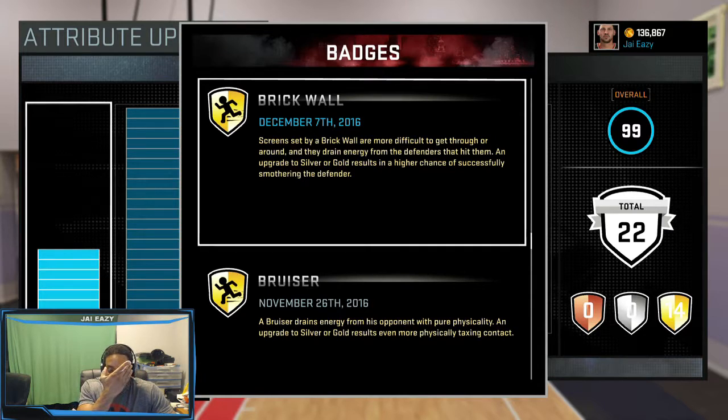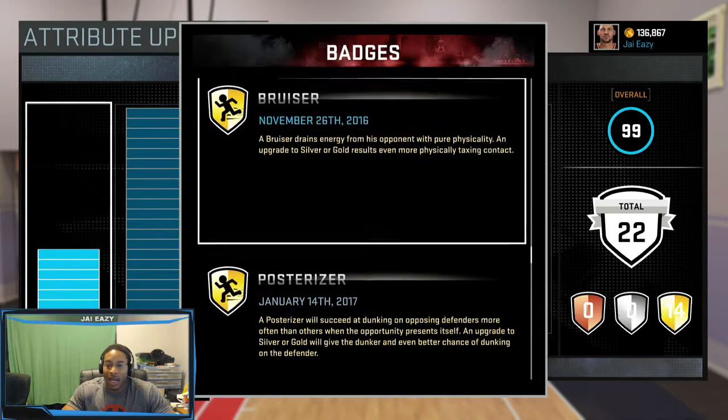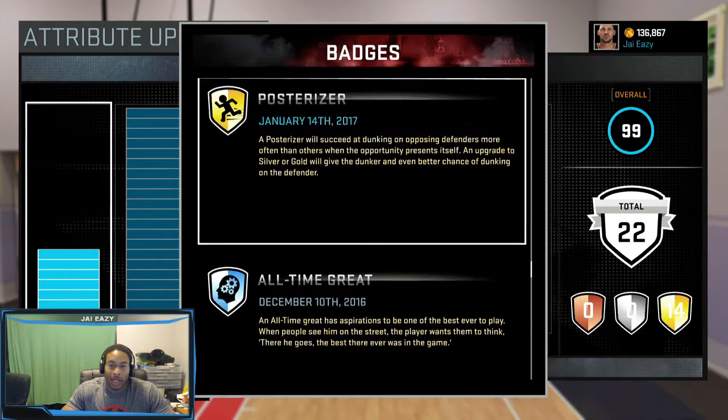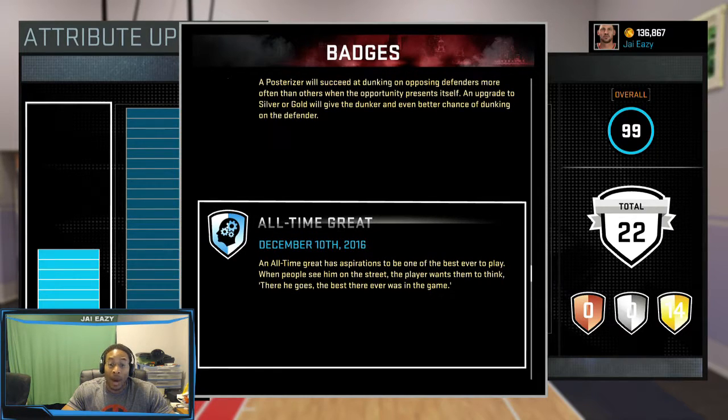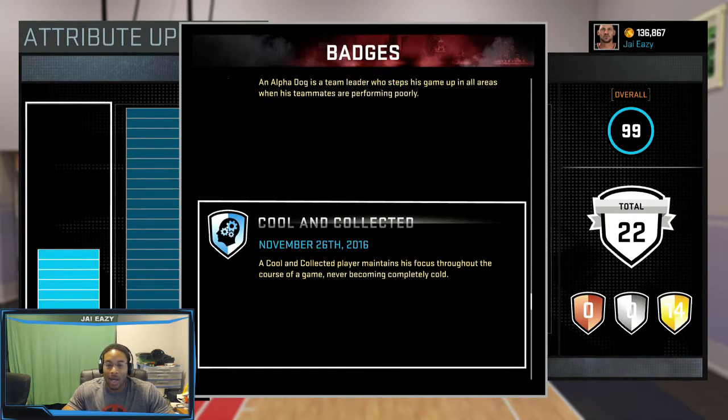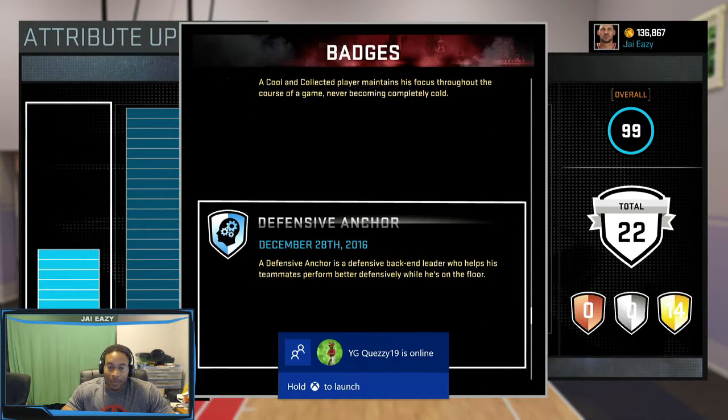Brick Wall so you can set picks and illegal screens — I've noticed when you got Brick Wall you get a lot fewer offensive fouls called on you because it lets you set the screen about a half second later and you're still good. Bruiser — you gotta have that so you can lean on your opponent and wear them down. When you're leaning on guards you just keep dunking on them and they die at the end of the game. Posterizer — you gotta have that so you won't get embarrassed under the basket. All Time Great — nobody really cares about that badge. Alpha Dog — I'm the leader. Cool Calm and Collected so you don't go cold after missing a couple of shots.